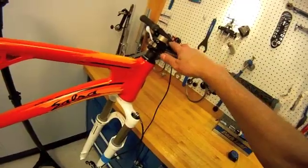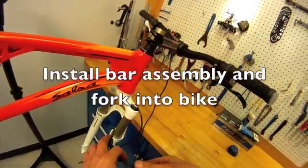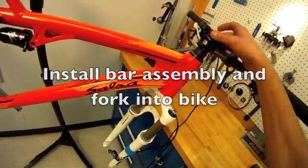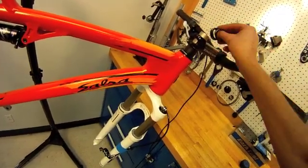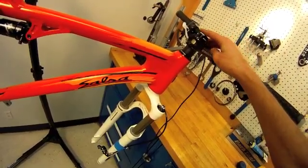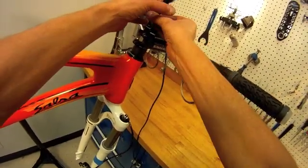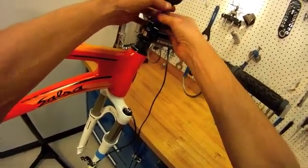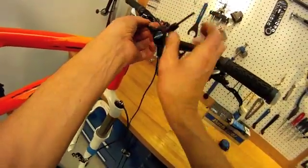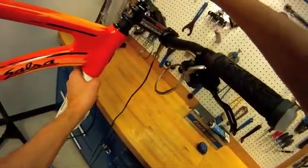The handlebar stem assembly has been slid onto the steering column. We have some excess steering column at the top. Looks like two washers — we'll put the larger one on the bottom for arbitrary aesthetic reasons. We do want more spacers, then the steering column and a top cap to hold it all together. We'll get some light adjustment here and just pull out some of the slack on the system.